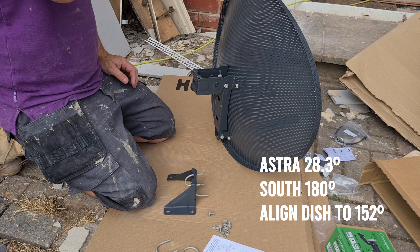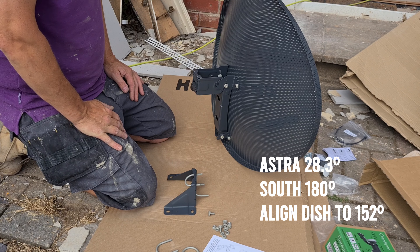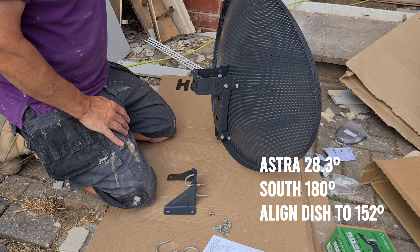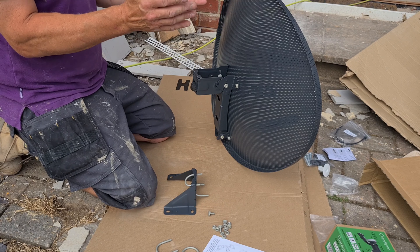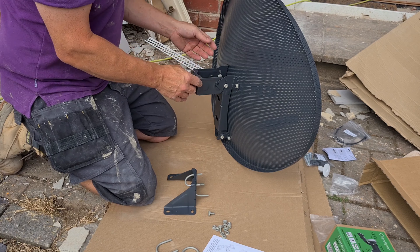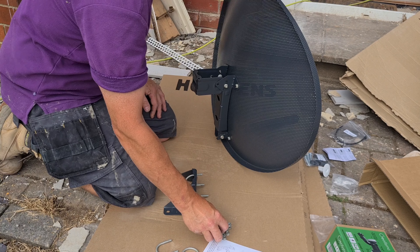Right, we've got these screws with the square neck, so what I do is I put them on the inside, because that's where the square neck is, and it locks it — then you can adjust accordingly.